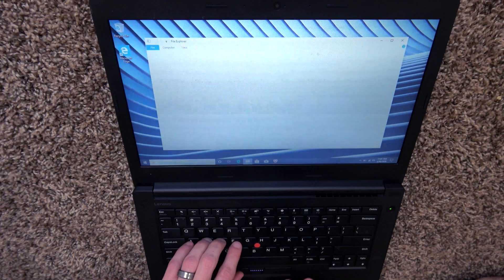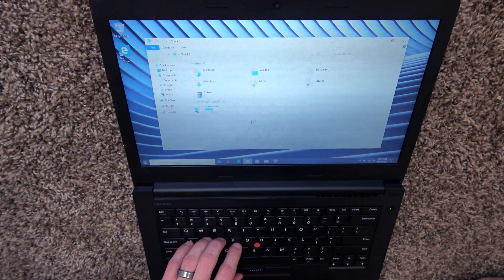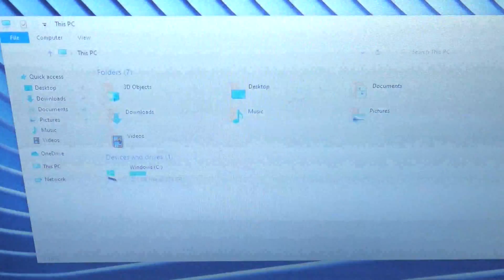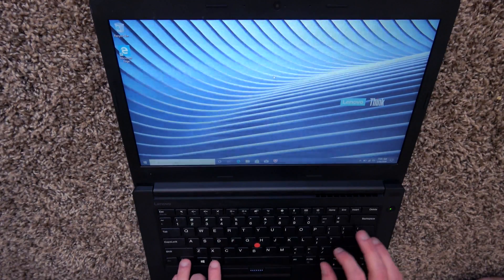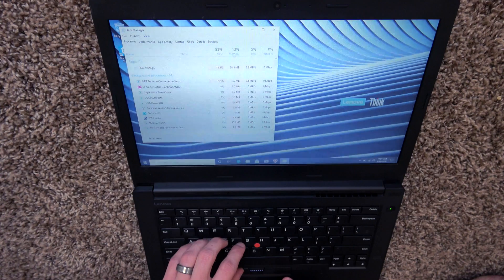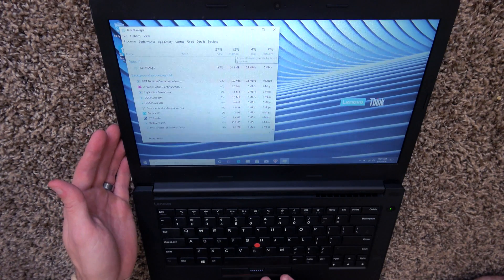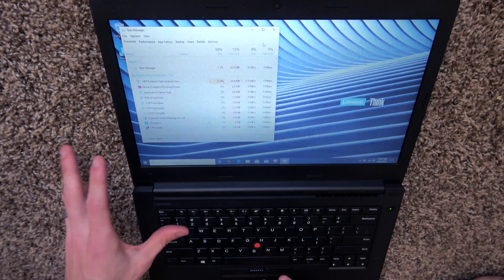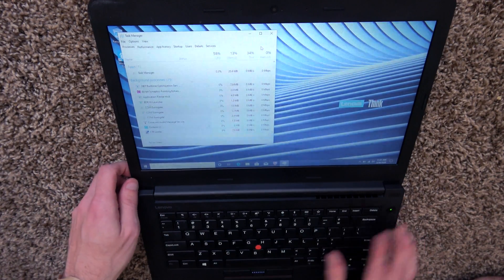So we go to This PC, Properties, and 16 gigabytes of RAM are now installed. And if we do Task Manager, we can see our memory usage is now down to like 13% just running a basic operating system. So we have plenty of RAM in this computer now.